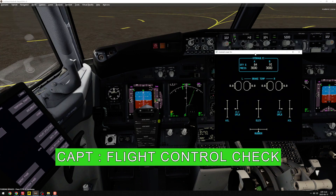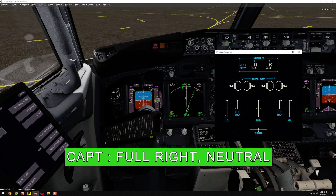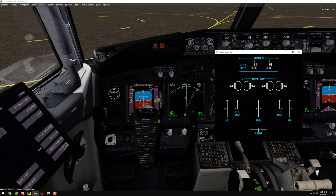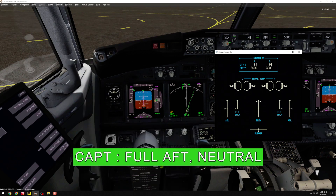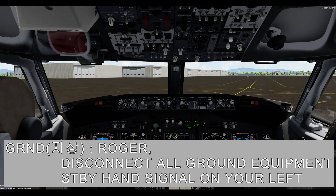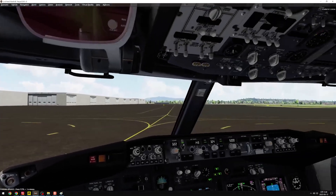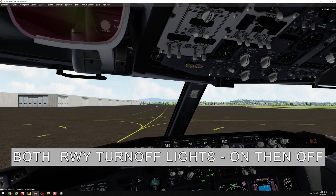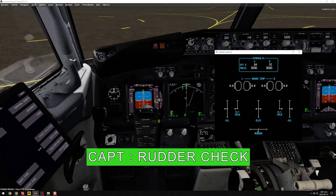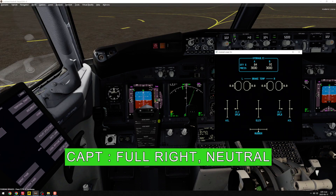Flight control. Check. Full left. Neutral. Full right. Neutral. Full forward. Neutral. Full aft. Neutral. Ground. Cockpit. Cleared to disconnect. Roger. Disconnect all ground equipment. Stand by, hand signal on your left. Full light. Neutral.